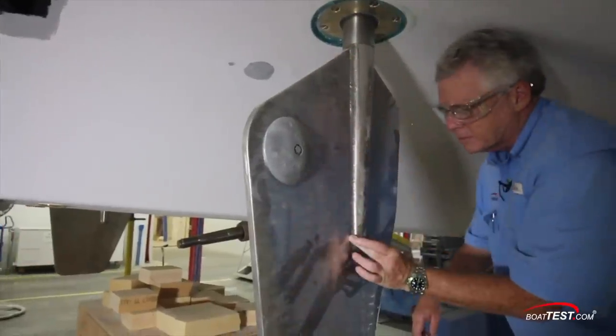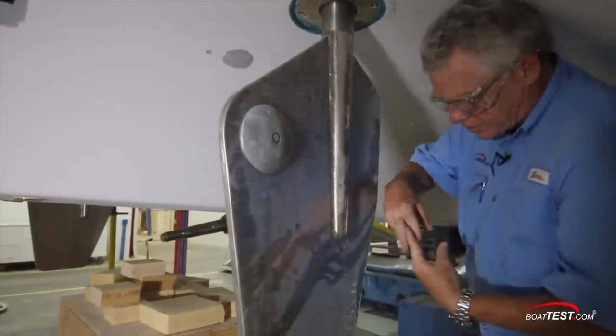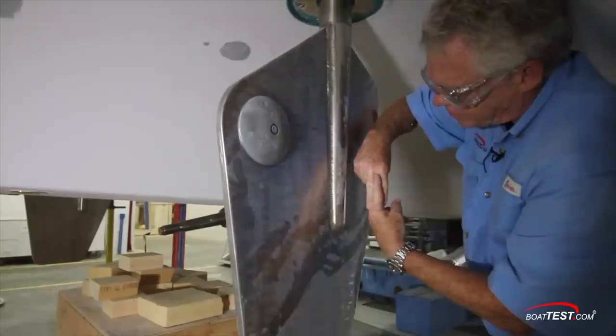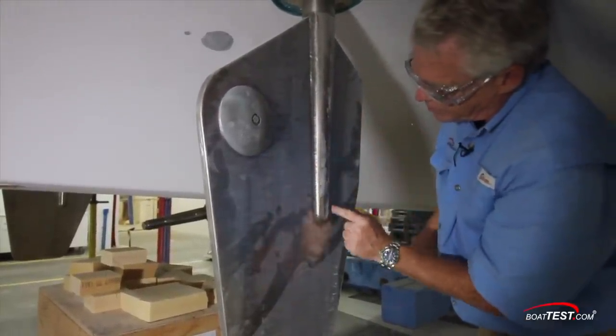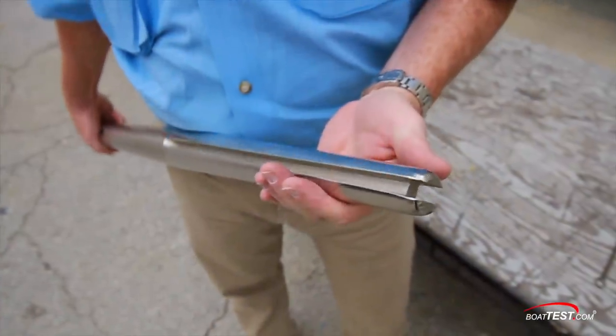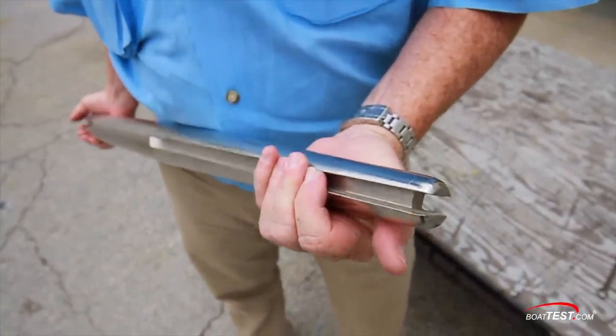The rudder is not just welded to a shaft like we usually see. Instead, the shaft is slotted and the rudder slides into that slot, then it's welded. So instead of the weld keeping the rudder from spinning on the shaft, this weld only holds the rudder in place. The slot keeps it from spinning, so no loads are transferred to the weld.